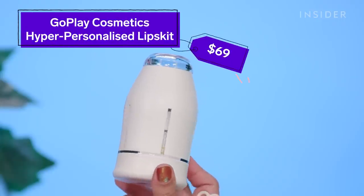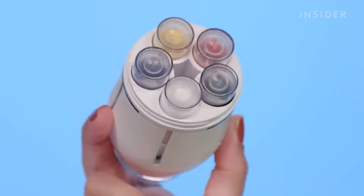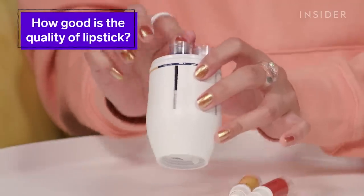Today I'm going to be testing out the Go Play Cosmetics Hyper Personalized Lips Kit. It's this little device that lets you create custom lipstick shades. It has these cartridges on the inside filled with primary colors plus black and white, so you pump out different combinations and mix together a whole new shade. We're going to make a few lipsticks, and I'm going to do a wear test since the formula is described as waterproof, smudge proof, and long lasting.